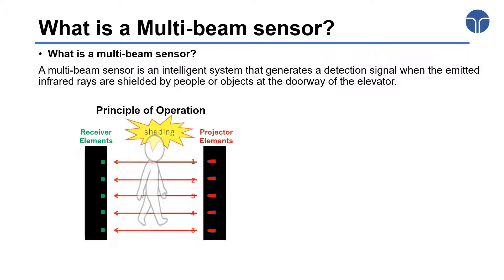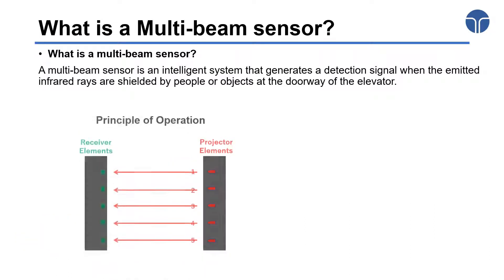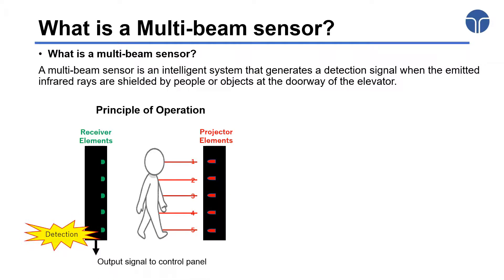It is an intelligent system that generates the detection signal when the emitted infrared rays are shielded or interrupted by people or objects at the doorway of the elevator. It can assure a smooth entering or exiting of people, carrier, and stroller from the elevator by restricting the door from closing when an obstacle is detected on the doorway.